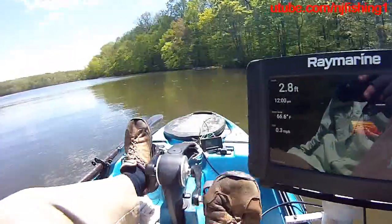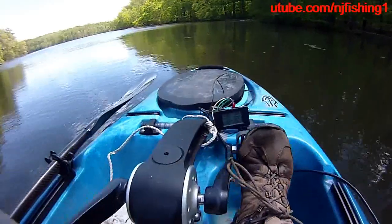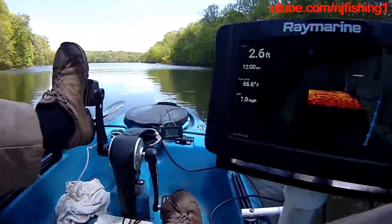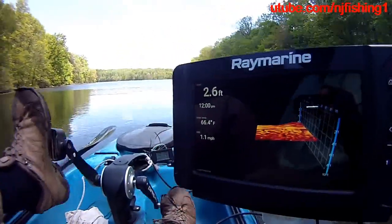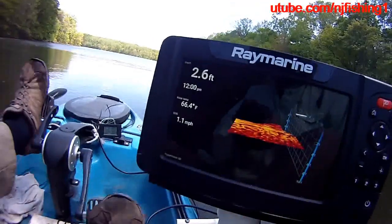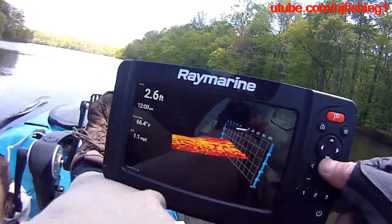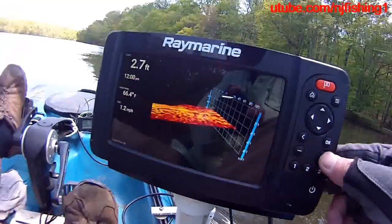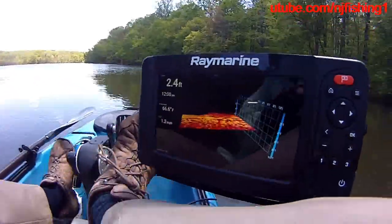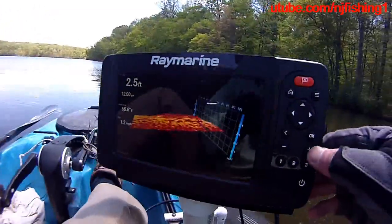This is my 3D fish finder. The watts are going up to 12 watts — 11.9 watts, 12.1 watts, 11.6 watts, 12.7 watts. Right now I'm in 3D mode. 2.5 feet deep, 64 degrees, going at 1.1. Trying to zoom in — it's 12.4 watts, 12.1 watts.